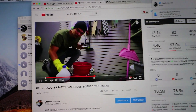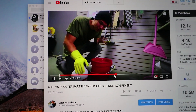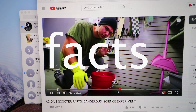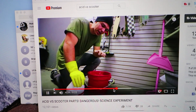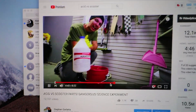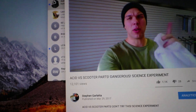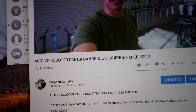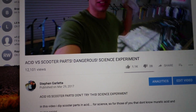I just want to say this — do not do this at home by yourself. If you are under 18 and you are not very responsible, do not do this without a parent. Make sure to ask a parent. This is extremely dangerous, this will burn your hand off. Do not do this at home. Acid versus scooter parts, dangerous science experiment.